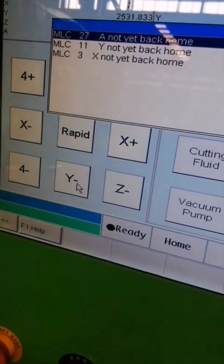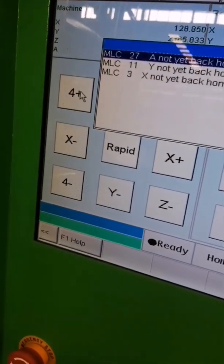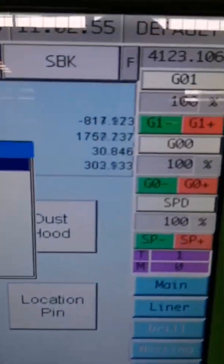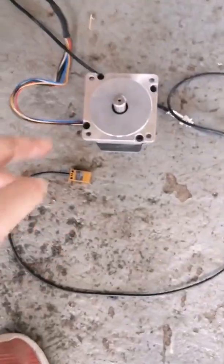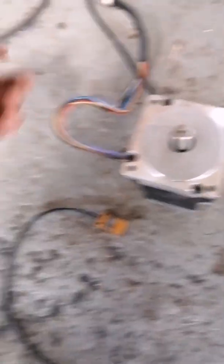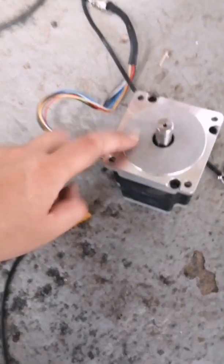Y axis to home. Access to home. A axis to home. R axis to home. This forces the axis — access I press. Okay, A axis to home finish.